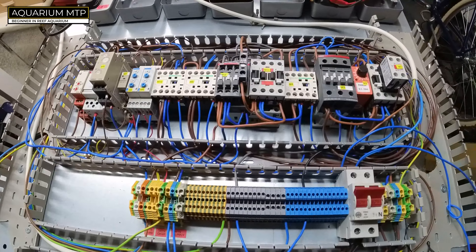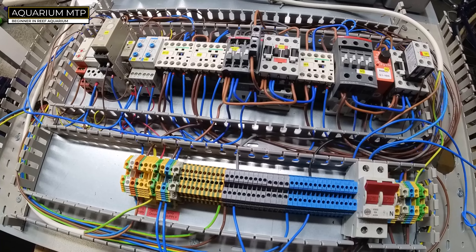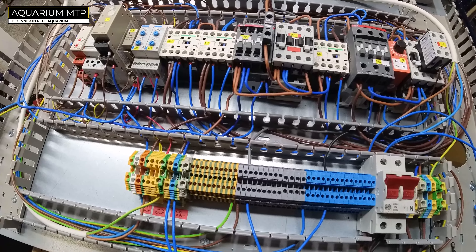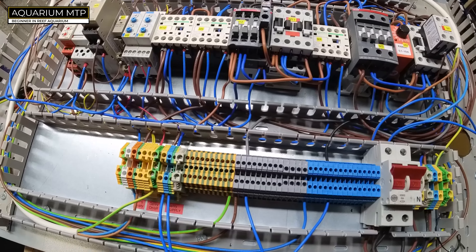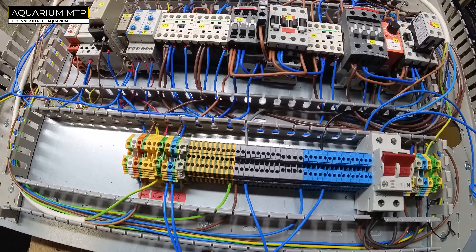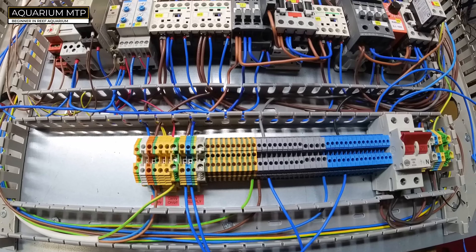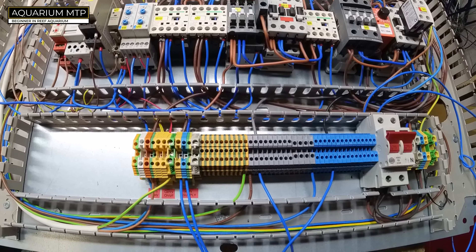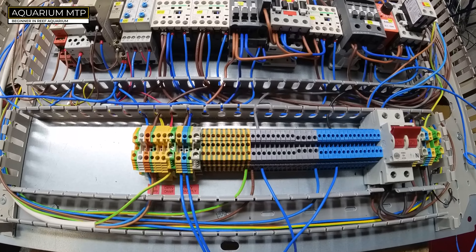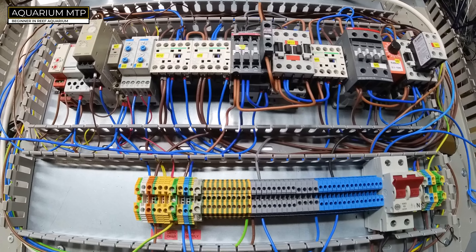The idea is that when everything operates on the main power supply, everything is fine. The moment the power supply shuts down, we want the generator to kick in. We also want some protection so that if the mains comes back, the two supplies don't fight each other, and so that generator power doesn't feed back into the mains — hence multiple protections.